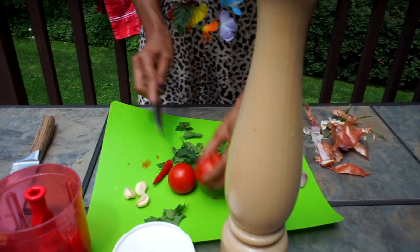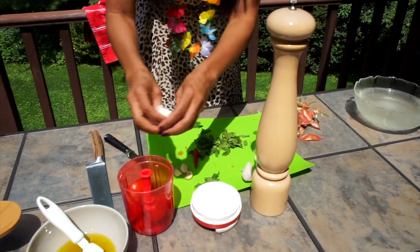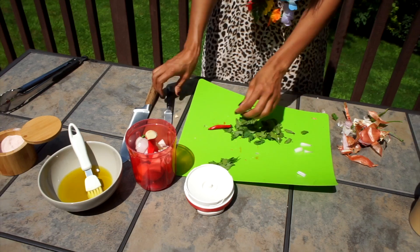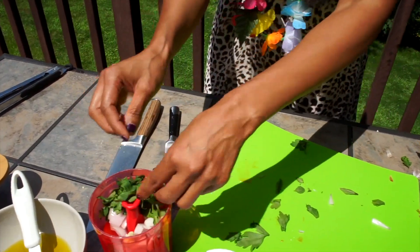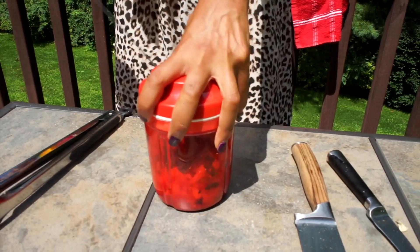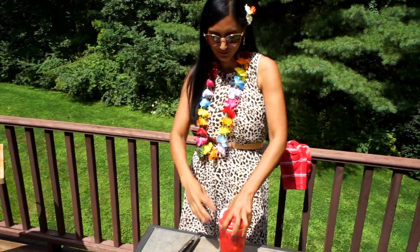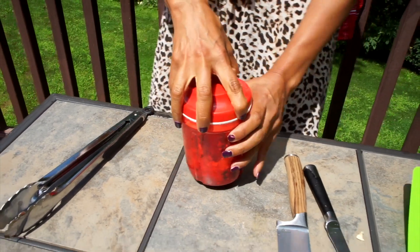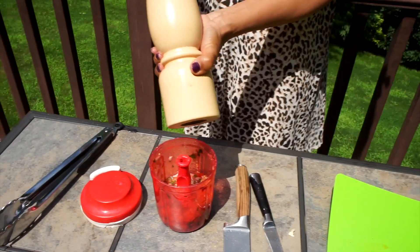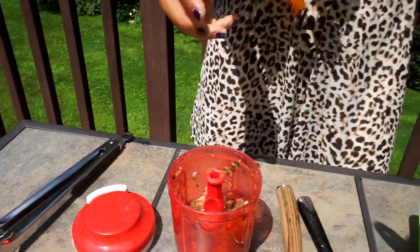Three juicy tomatoes go in there. We are going to put onions — I like red onions, it just tastes nicer. Three garlic cloves, the chili goes in there, and a very small amount of mint and parsley — you don't need a lot. We could add a little bit of salt and pepper, and about two tablespoons of olive oil.